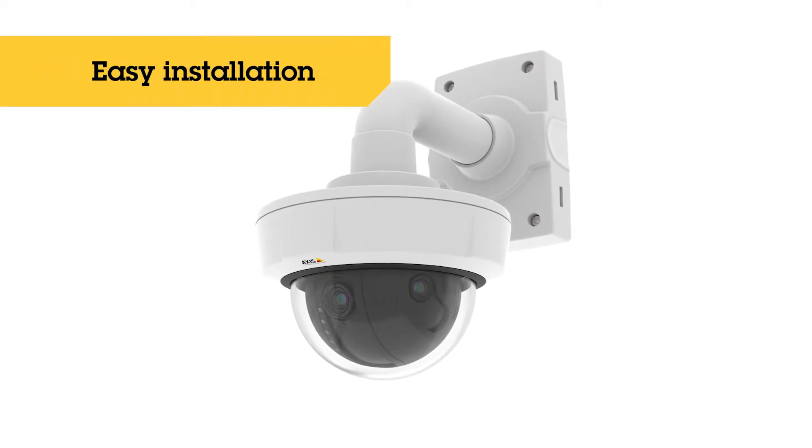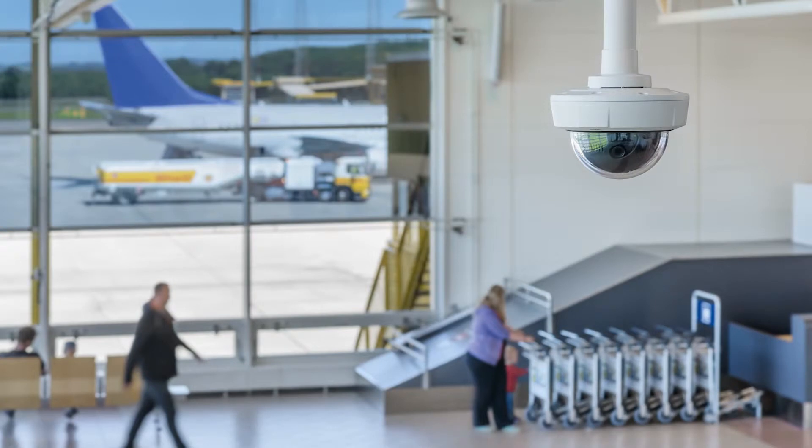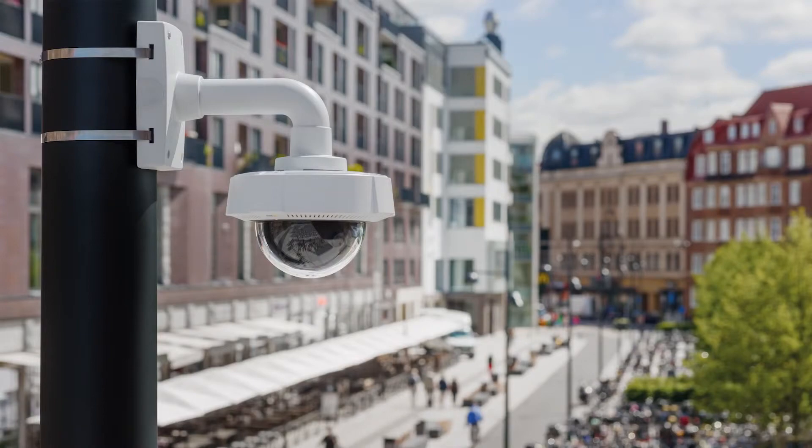Installation with a ceiling or wall mount is easy. Since one single camera covers a large area, it is a very cost-efficient solution. Axis Q3709-PVE — for broad overview in great detail.